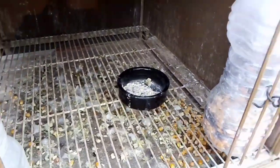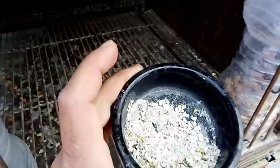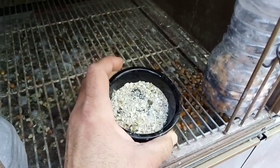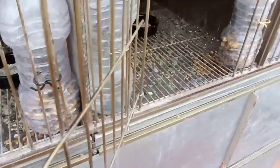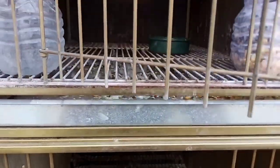Esto es un consejo que doy, más que nada para que lo tengamos en cuenta: tenerlos en un transportín; una vez les damos el ajo, los metemos en el transportín unos 15 minutos, es más que nada para que le haga el efecto. Así sabemos seguro que el palomo no lo tira y le va a dar el efecto que le toca. Son consejos, no quiere decir que lo hagamos así, cada uno lo hace como quiere; así es como lo hacemos nosotros.